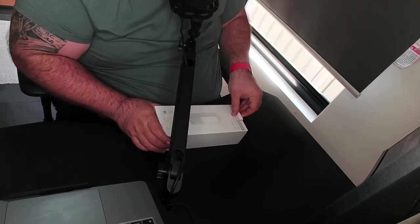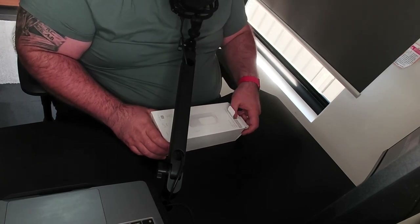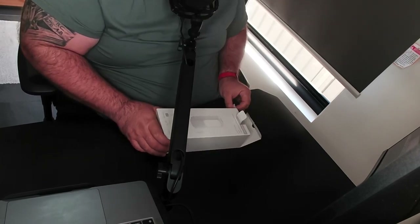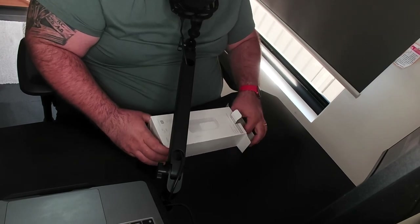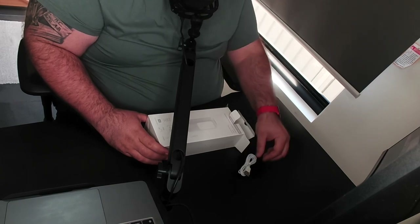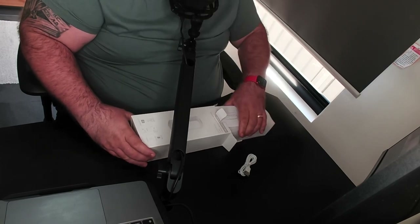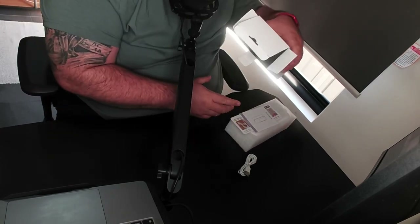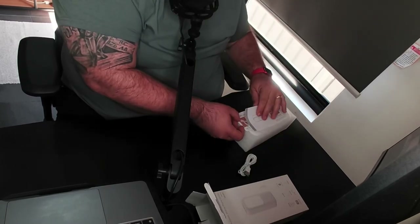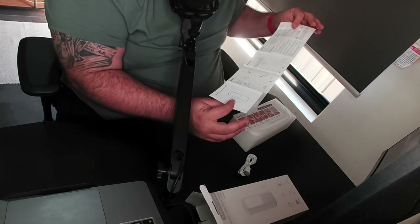Let's open the box and see what we've got inside. Full disclaimer — I haven't opened this yet. So hopefully Amazon, please tell me it's working. We've got a micro USB cable, which I guess is for charging. Let's have a look at what else is in the box — nothing else, as you can see. Let's put the box to the side. You also get a manual.